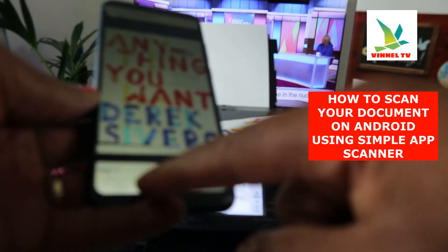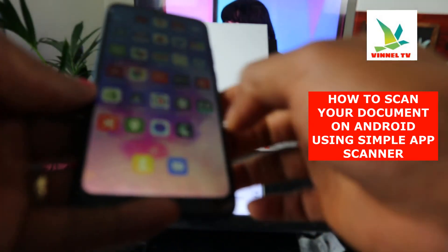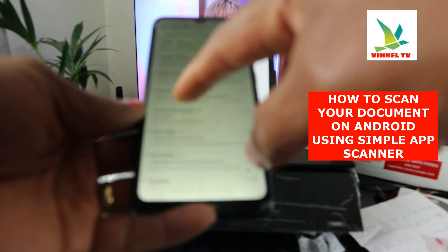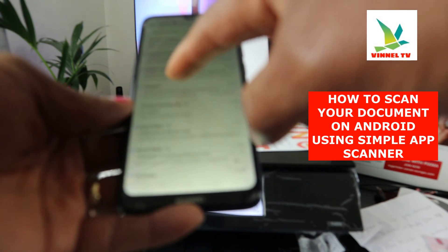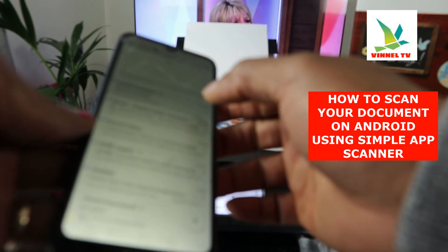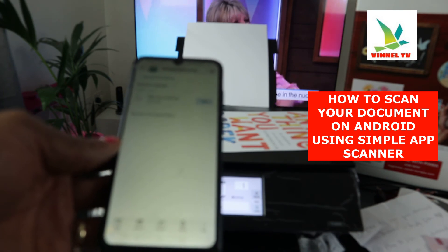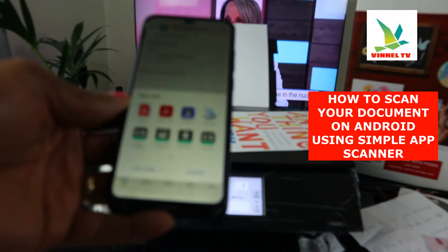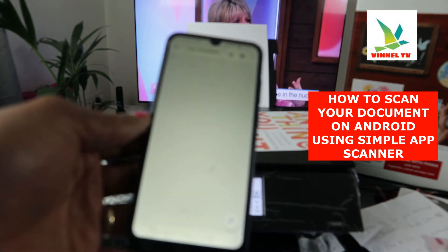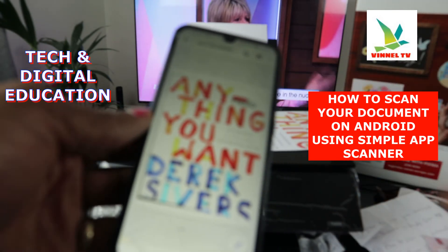You can also come back from the app and go to your inbox to check if the document email arrived. Here it is — the document is right here. Click it open and download it. This is the document we scanned — you can see 'hello' written on it.